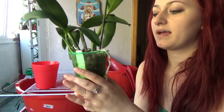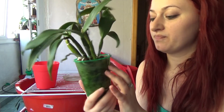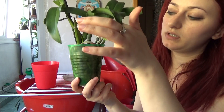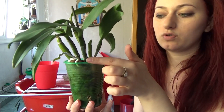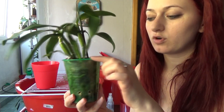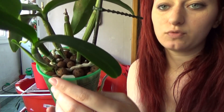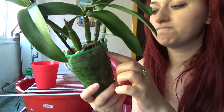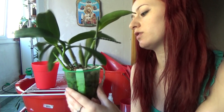Here we have a very good example — this is my Coelogyne Siam Jade. As you can see, she is growing roots outside the pot, and the new growth is barely fitting in there anymore. This new growth is also starting to push up some new roots of her own.